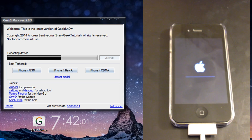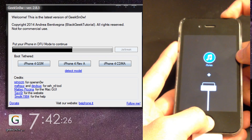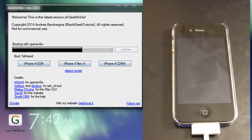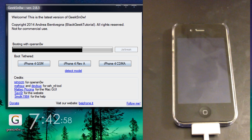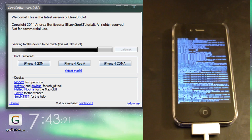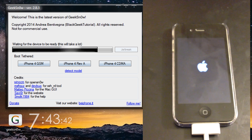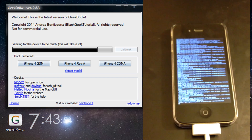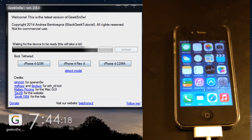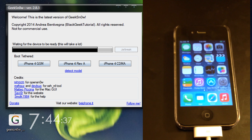As of right now, BlackE is working on a semi-tethered jailbreak for iOS 7.1.1 and a Mac version for Geeks Now, so if you're on a Mac hopefully that releases soon. Up to this point everything is fast-forwarded — it's the same process as in my other Geeks Now tutorial video. You can skip to the four-minute mark where I do the boot tether tutorial for Geeks Now.